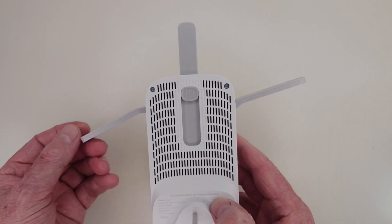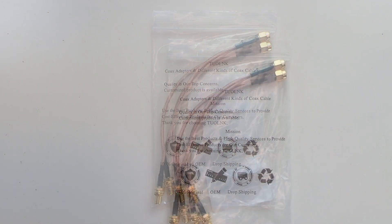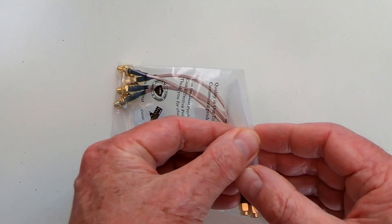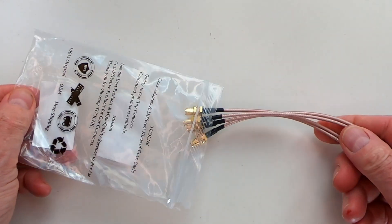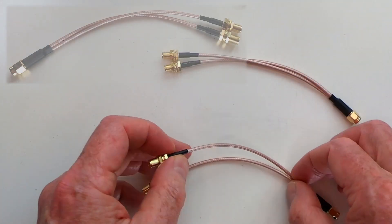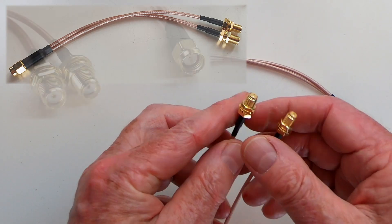I also wanted to test whether adding back the original MR600 antenna with an SMA splitter would improve the Wi-Fi around the house. My assumption was that whilst the 5 GHz channels might give a stronger signal strength at short distance, it was the 2.4 GHz channels that would deliver best to the more distant test points.